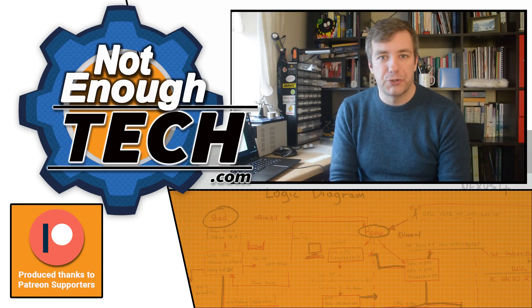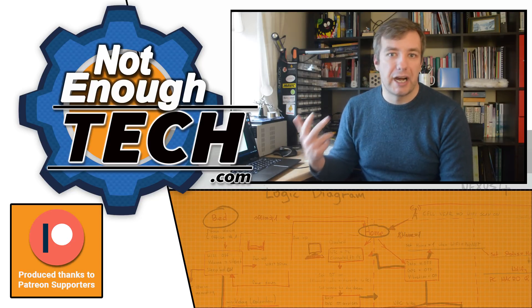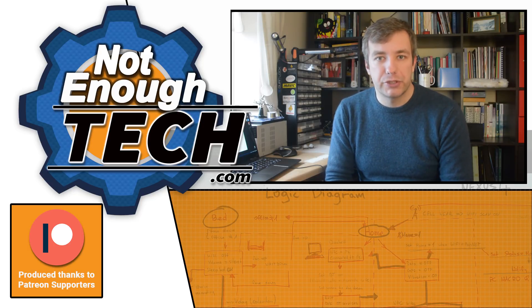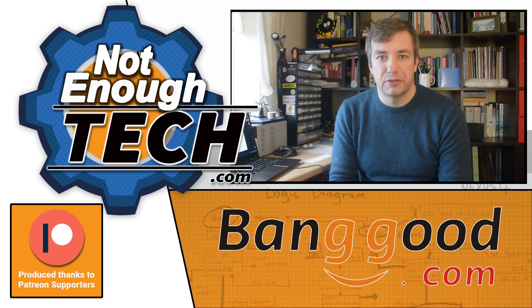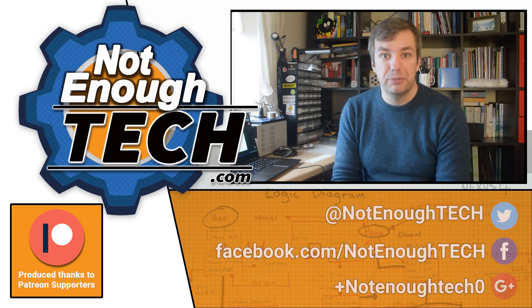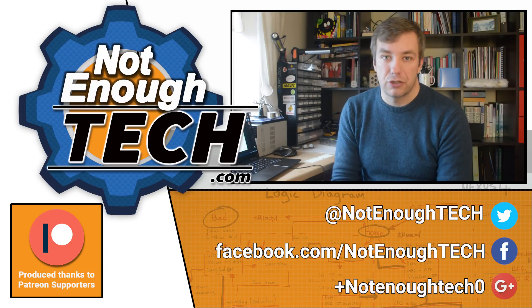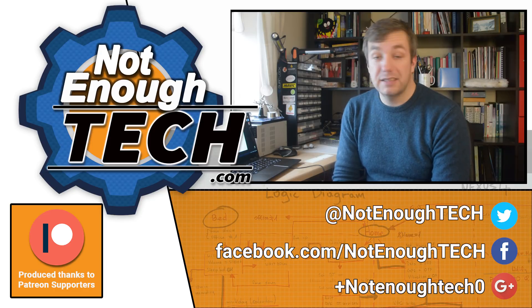In the next video we're going to focus on hardware — I'll show you how to connect the LEDs, how to connect them to the Arduino, and how to create the necessary hardware to make it work. Thank you so much for watching and thank you to Banggood for the support on this build. In the description you'll find a link to my website where I've shared more information about this build and links to the components as well. I also have a Patreon account if you feel like supporting me directly. I'll see you in the next one — take care, bye!